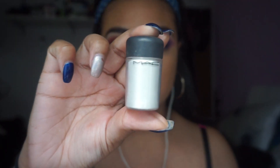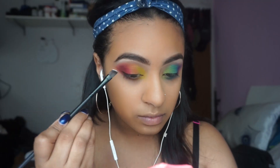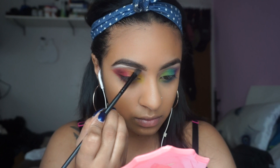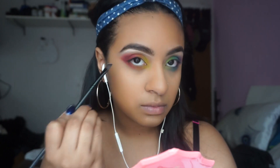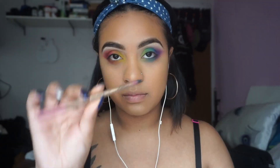I'm taking MAC's Vanilla Pigment — I'll be using basically the back of the cap — and taking an angled brush and applying it to my brow bone area. Honey, when I tell you you have to improvise, you improvise.